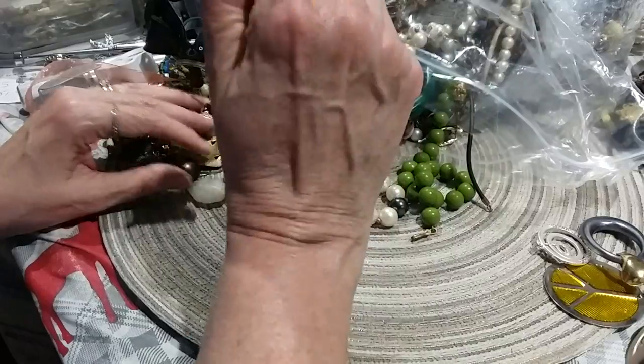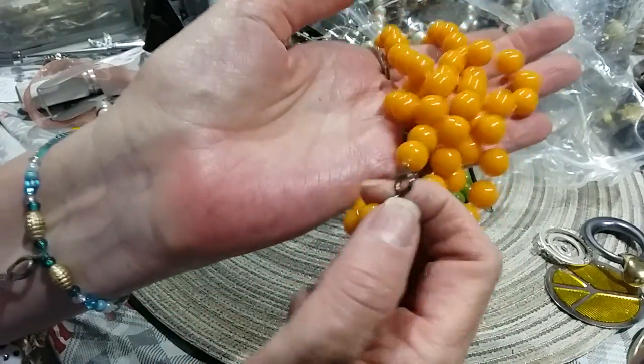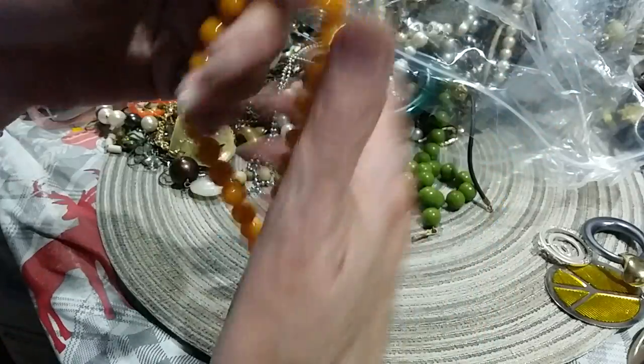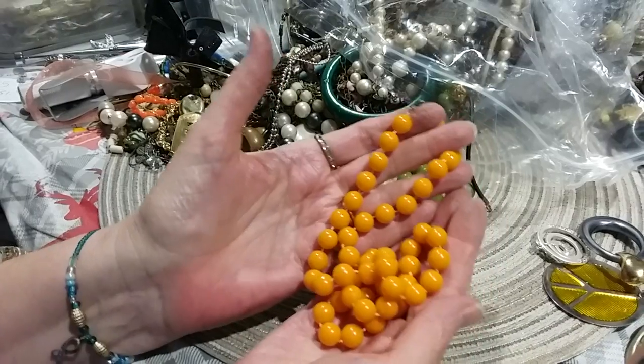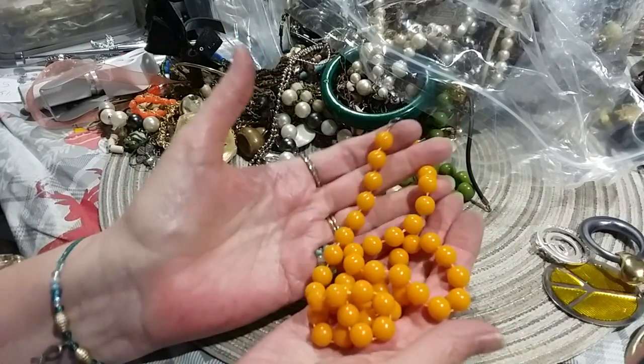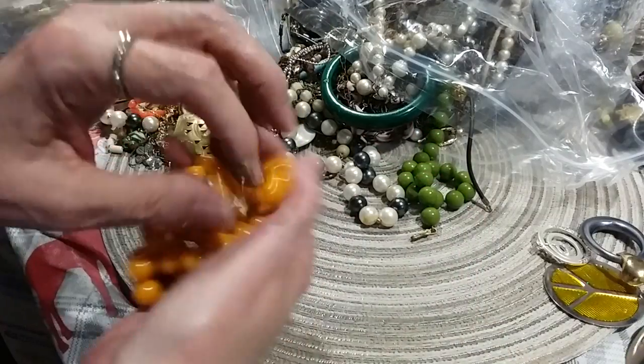Oh, here's some little orange beads with a spring ring clasp. A sunset orange color — they're a little bit more orange than what you're seeing on screen.